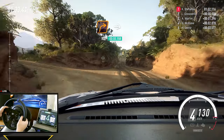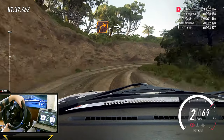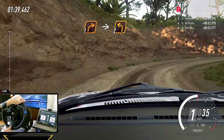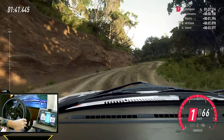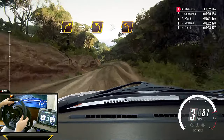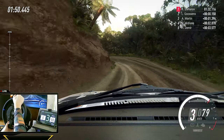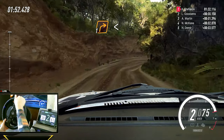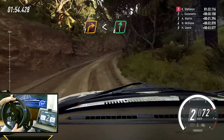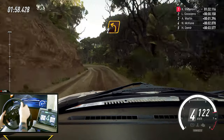One right long. Into two left. Into three right. Into three left long, tightens, two. Into one right long, opens, six. Into two left long. 30.